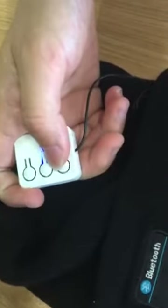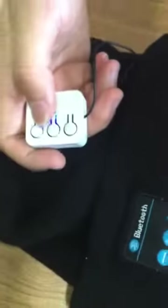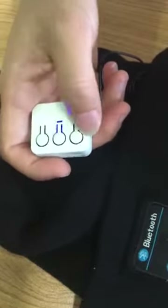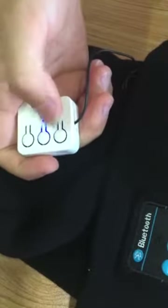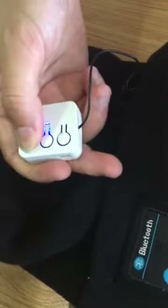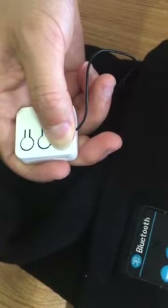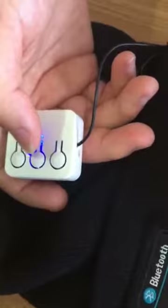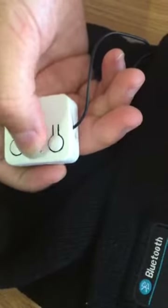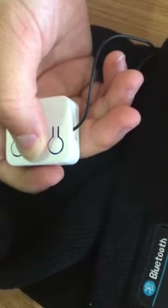You can change the music using the two side switches — press for next track. You can also decrease or increase the volume with these controls. To pause, press once. To turn off, press and hold for three seconds and you will hear the turn-off sound.